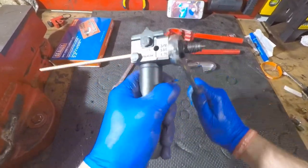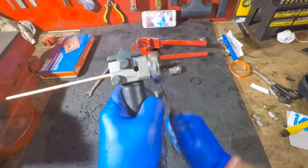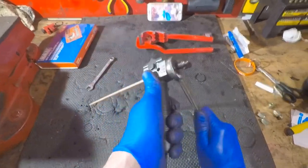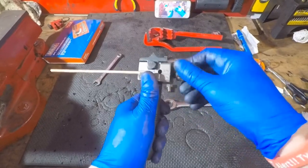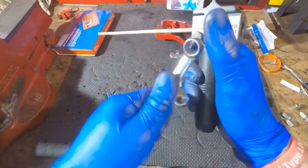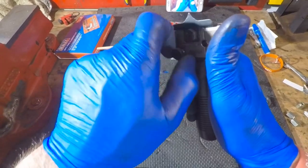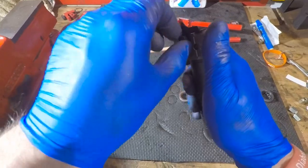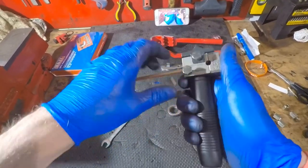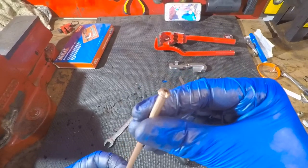Screw it in by hand until it stops — this is actually 17 millimeters. Stick your spanner over the end and start tightening it down. You feel a little bit of resistance but not a massive amount. Just tighten that down until it stops again, without really swinging on it. Then nice and easy, back that off. Loosen your 10 millimeter bolts — now obviously because you've got a flare on the end, you need to back it out a lot more than before so you can pull it out. And there you go — one perfect flared brake pipe.